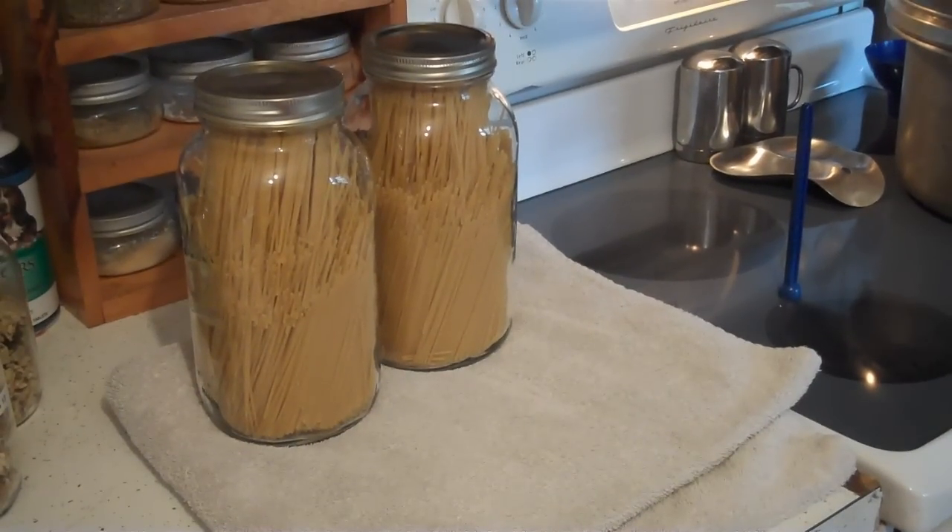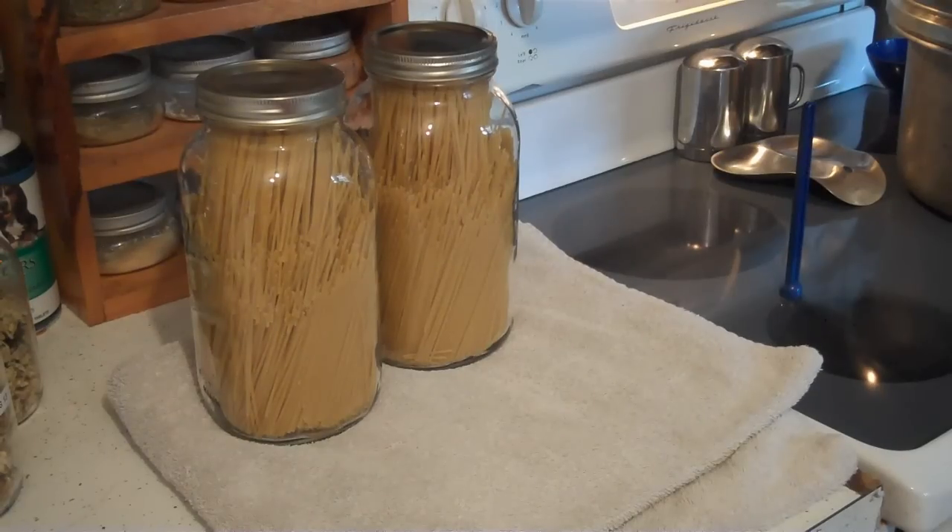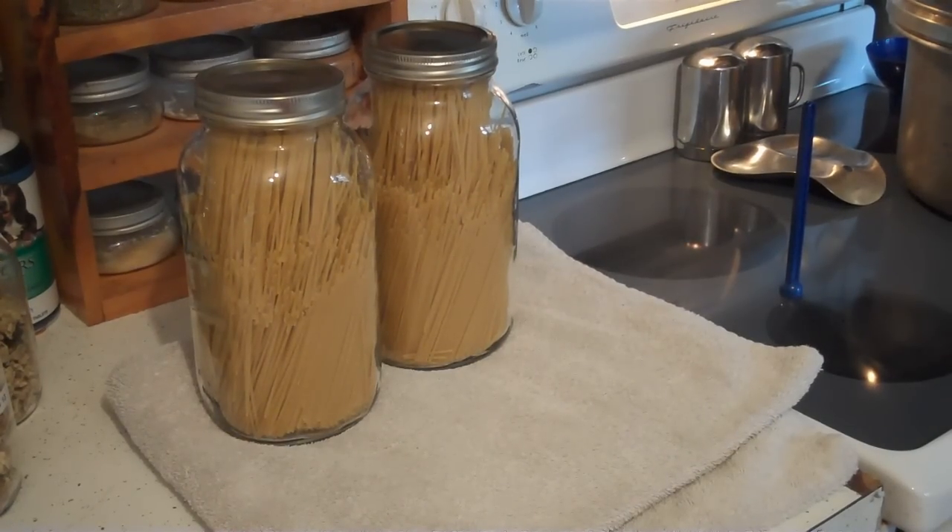That spaghetti ought to be good for years to come in there. It's very dry, dehydrated. Bugs and mice and stuff can't get to it, and it's sealed. So that's how I like to do it.